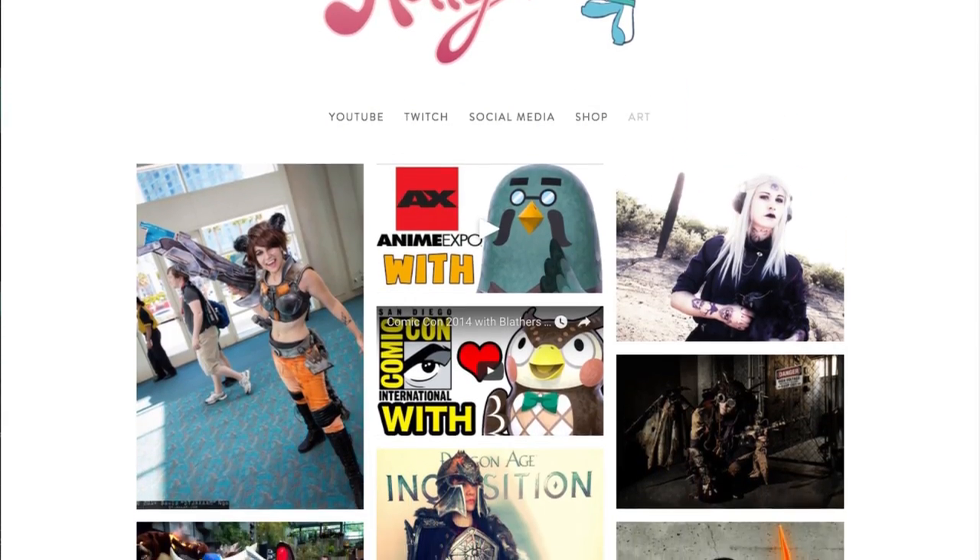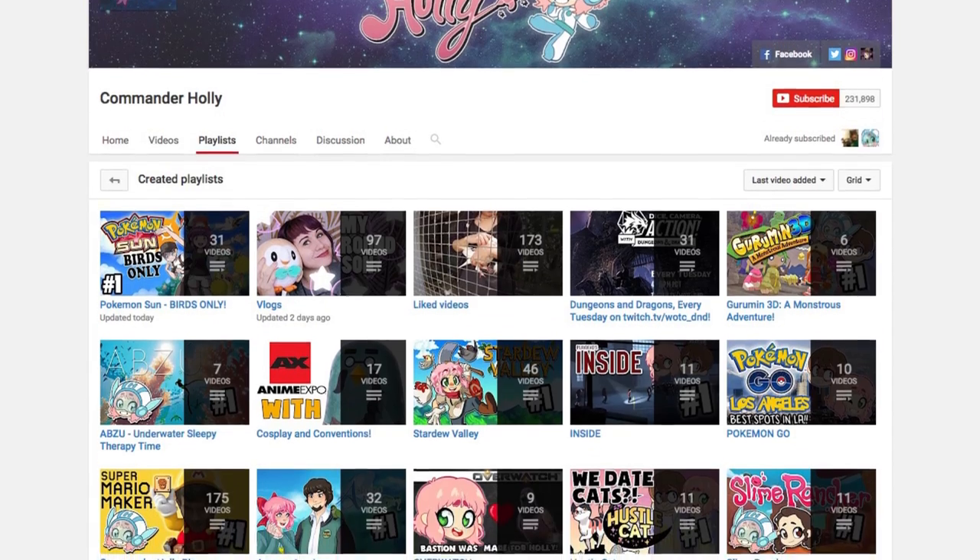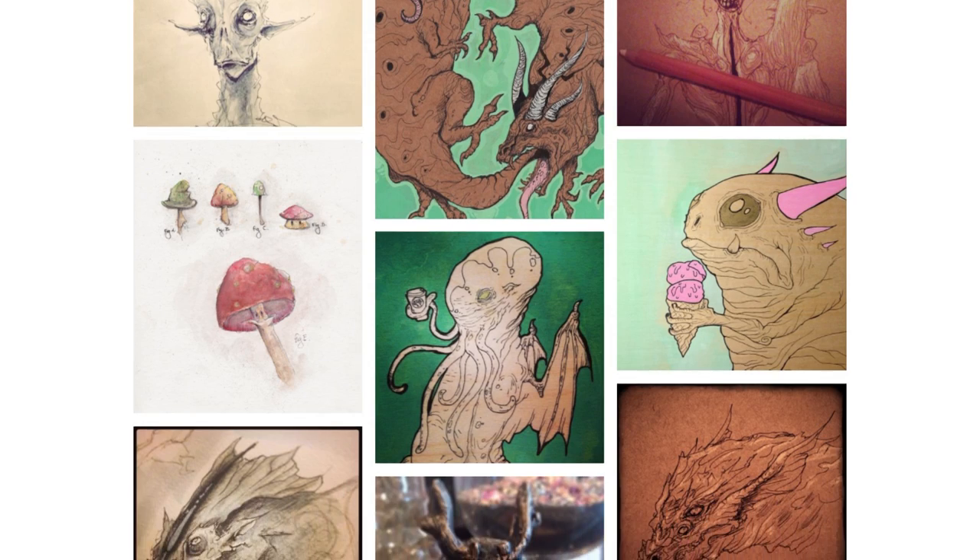This is Commander Holly Conrad's helmet from her adorable Avatar character. If you're not familiar with Commander Holly, make sure to check out her website. She loves video games, cosplay, birds — especially burbs — and making awesome art.